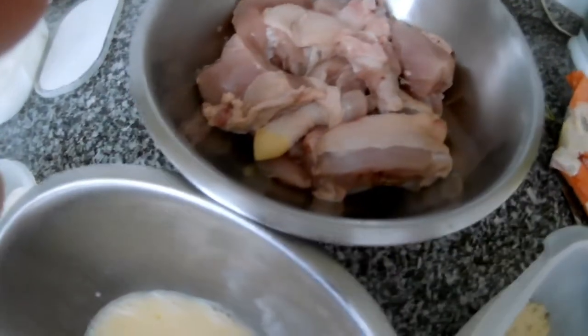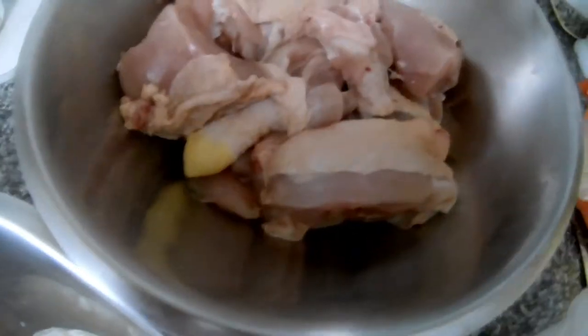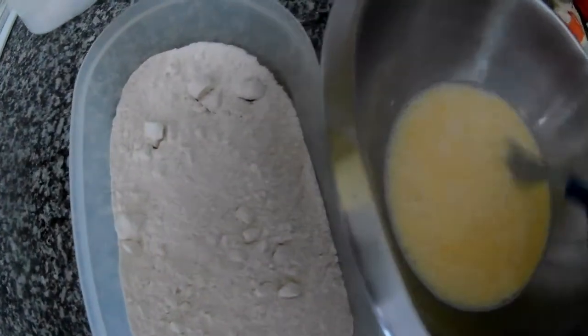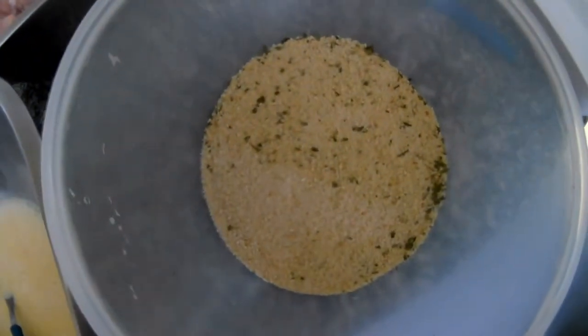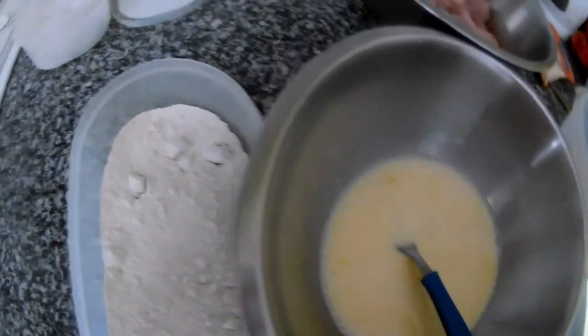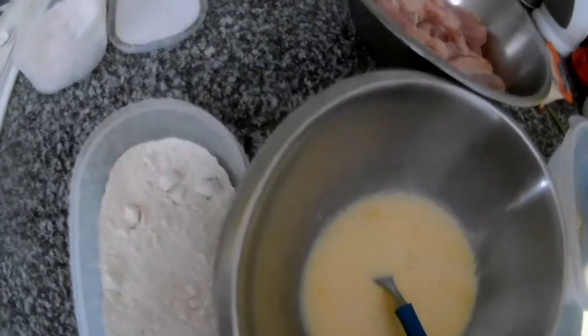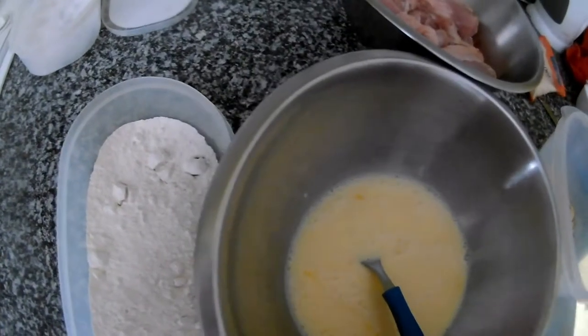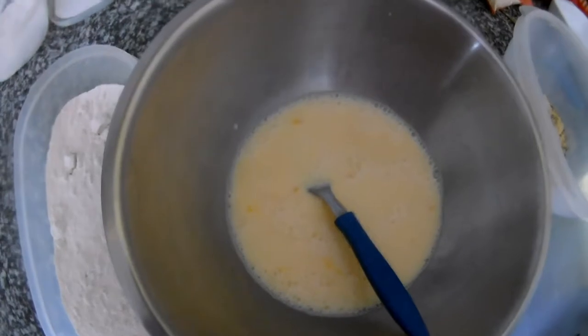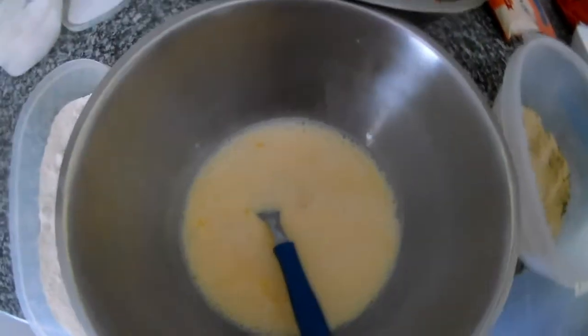This method works not just for chicken — you can do it with cheese as well, but for cheese you will do it double: flour, egg, bread, then again egg and bread. We do it this way because the cheese will start melting and it will not run away because it's double-breaded. You can do it the same way with vegetables, onion, anything you know. I just do it today with chicken because my kids like it.